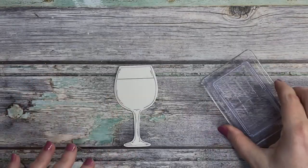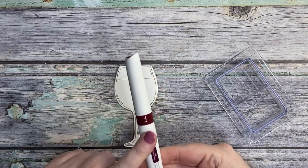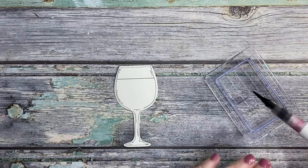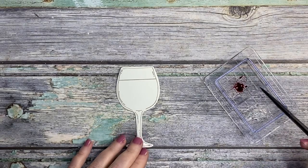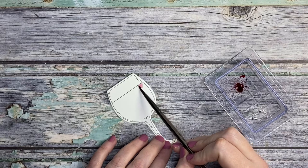I'm going to go ahead and grab a stamping block and one of my Nuvo Aquaflow pens — it's a matador red. I'm going to pop a little bit down, add a little bit of water onto that block, grab a paintbrush, and we're just going to do some loose watercoloring on this die cut. This is just to add that extra detail.